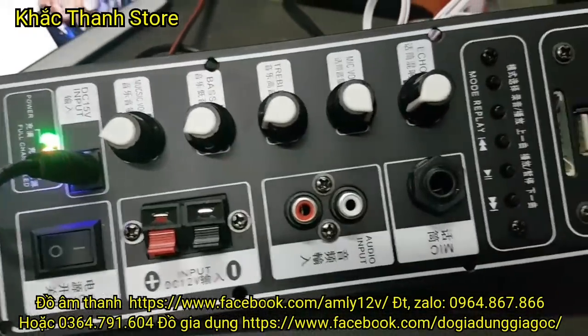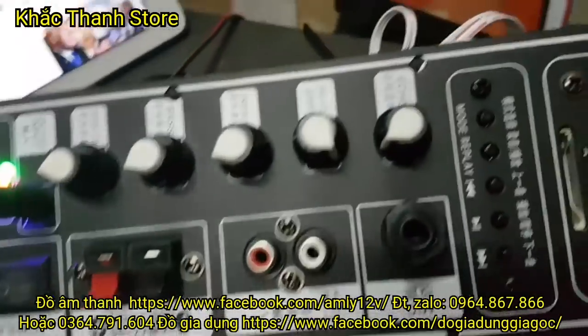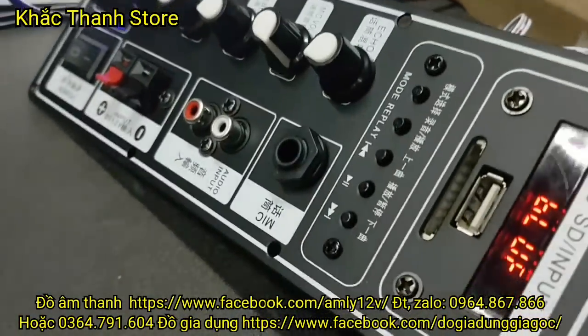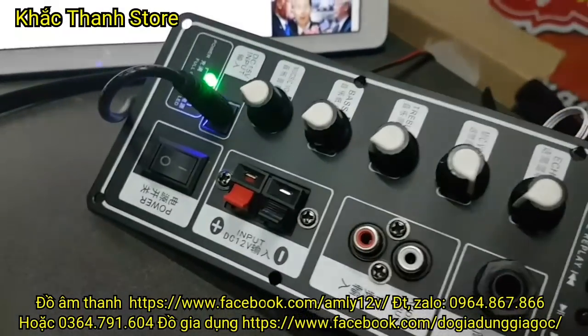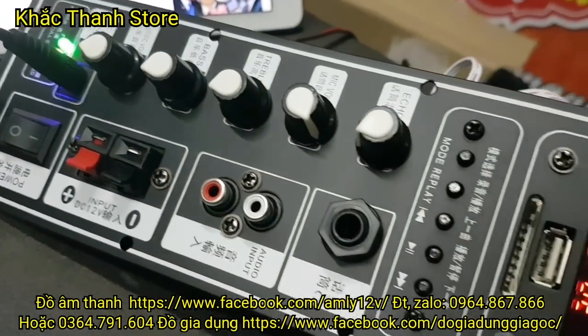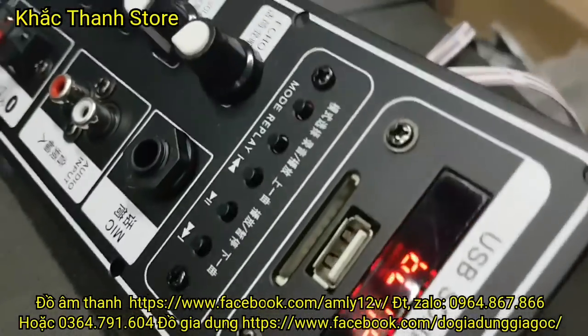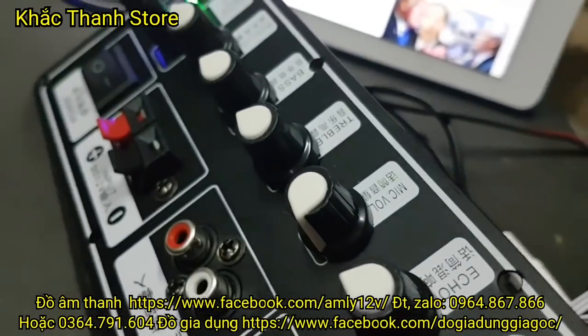Nhận hàng thanh toán với các bác nhé. Tuy nhiên là các bác đặt hàng thì lưu ý là mua ở cửa hàng em là phải đặt cọc trước 50 nghìn. Tiền ship bằng thẻ cào Viettel nhé. Tại vì khi mà em mang hàng cho bưu điện gửi là đã phải nộp tiền ship rồi. Đặt cọc trước 50 nghìn bằng thẻ cào Viettel - 50 nghìn đó bằng đúng tiền ship luôn các bác.